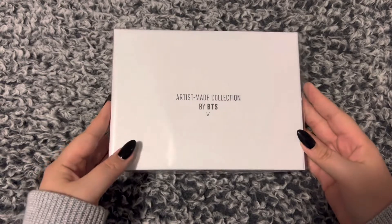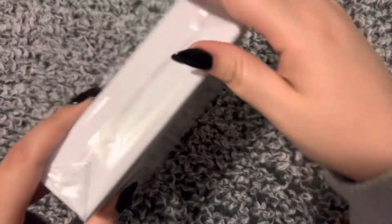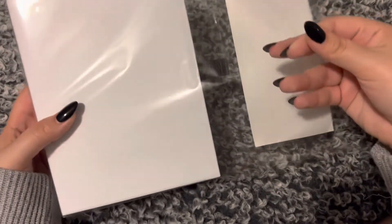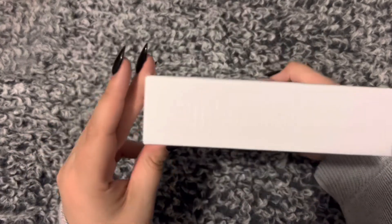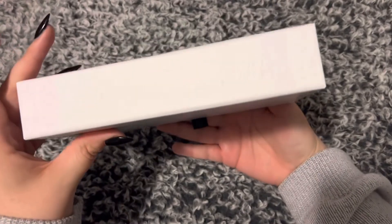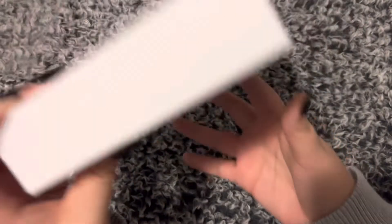Okay, here it is. This is the first one — here's the back. This is the Flower Buddy set. Let's open this one up. Wow, that was a struggle and a half. You can see the indentions a little bit easier now — 'Collection, Artist Made, V.' I like that it's in his handwriting — cute!